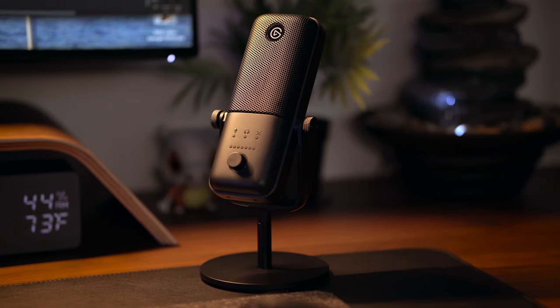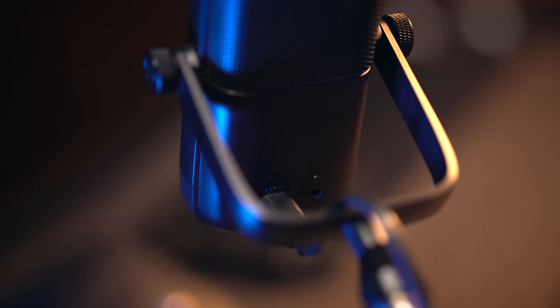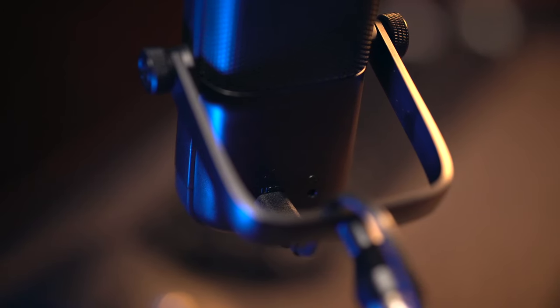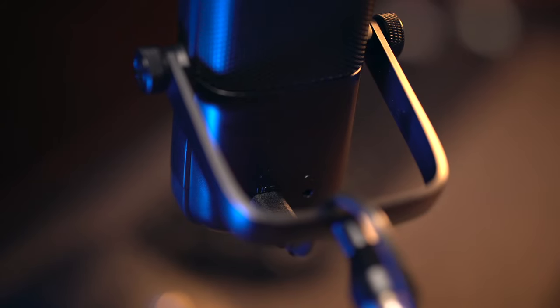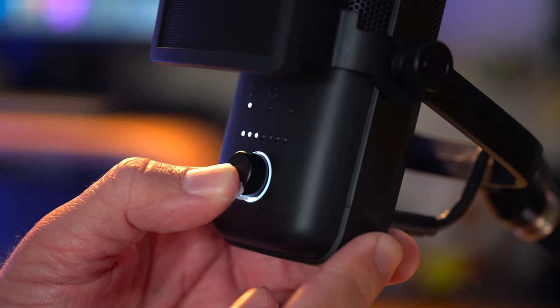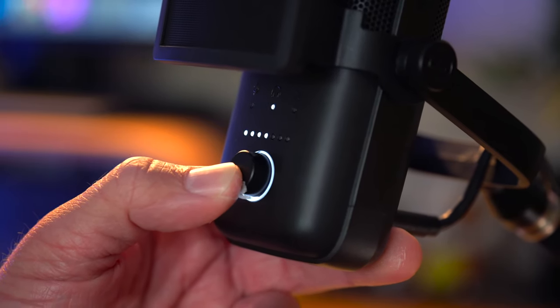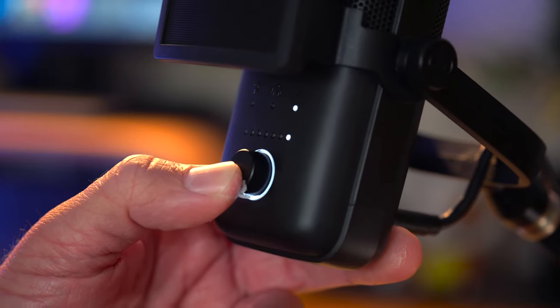The Wave 3 is a gorgeous piece of tech with a very sleek, clean look that will definitely blend nicely into any setup. Around the back, it features a USB-C port for connectivity and a headphone jack so you can monitor audio with zero latency, which is really great. Up front, the mic has a multi-function dial that allows you to adjust the input gain, the volume of your headphones, and the ability to mix your audio — so say you want to crossfade the audio between the microphone and your PC or gaming source; you can do that right on the microphone.